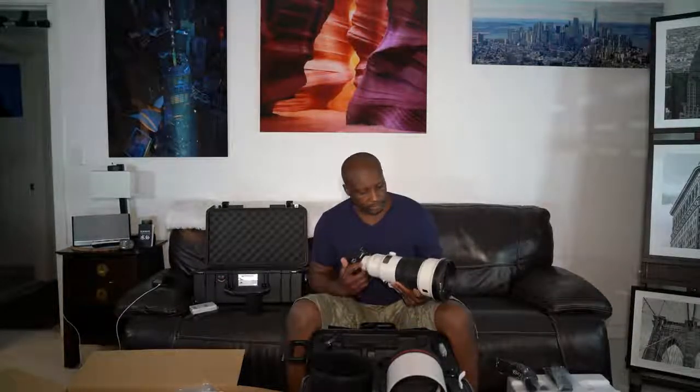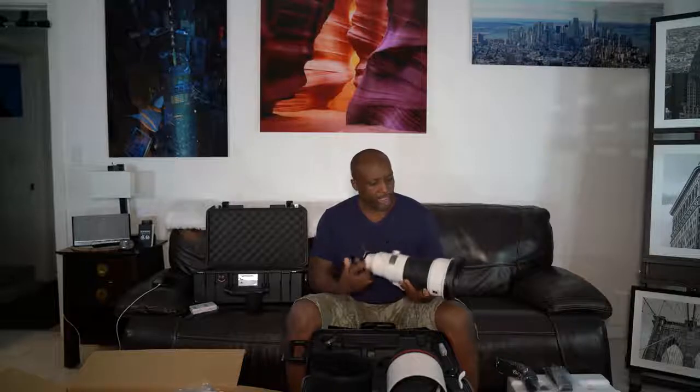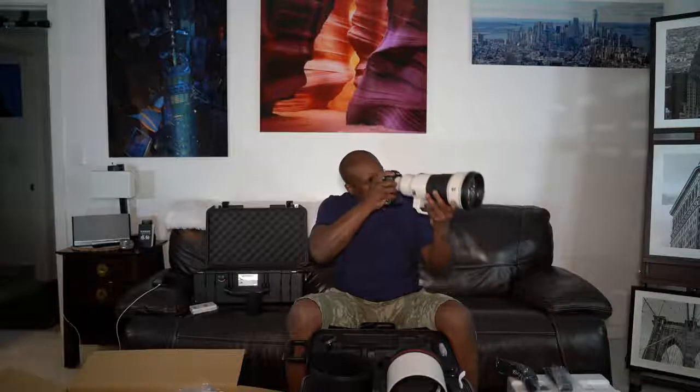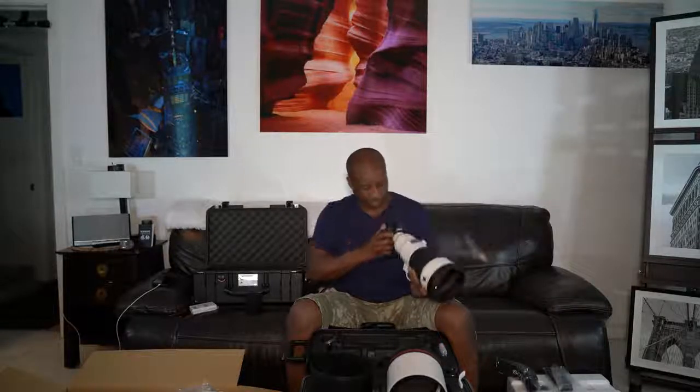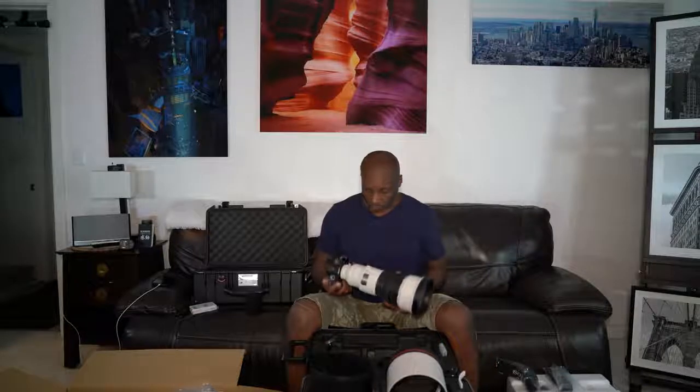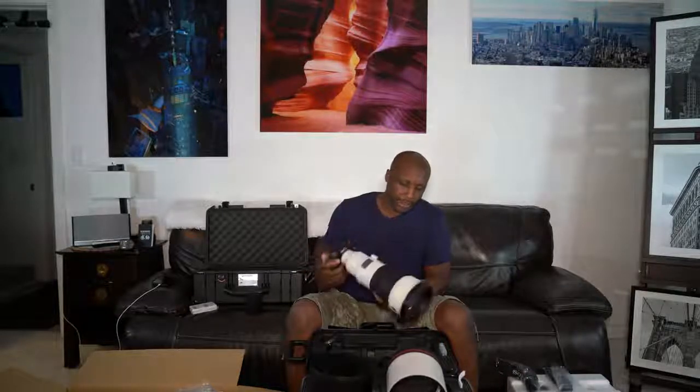I went to a convention a couple months back and when I saw this I knew I had to have it. It feels light. This is it. I'm going to take this out this weekend — I have a couple of shoots lined up and also an air show. So look for some more images coming up over the weekend. Thank you.